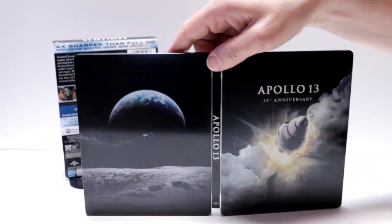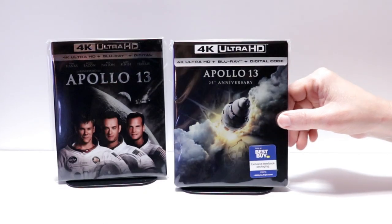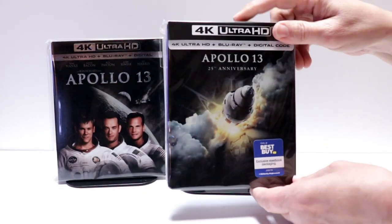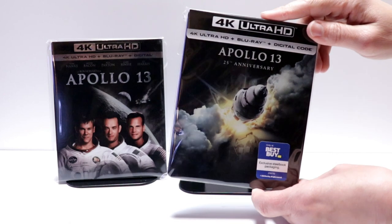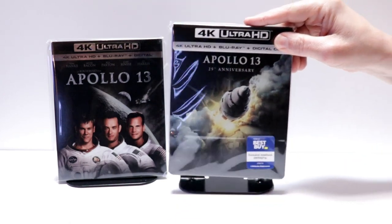Overall this is a very nice looking steelbook. I've gone ahead and placed the steelbook inside a protective bag. This bag will help keep the steelbook from getting scuffed up on the shelf against the other steelbooks. I do have a link below if you'd like to check out where I purchased these bags.